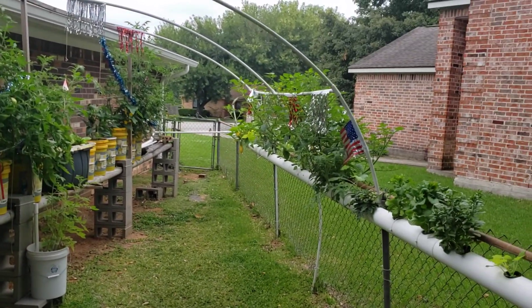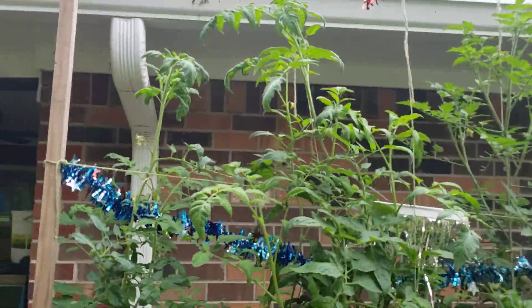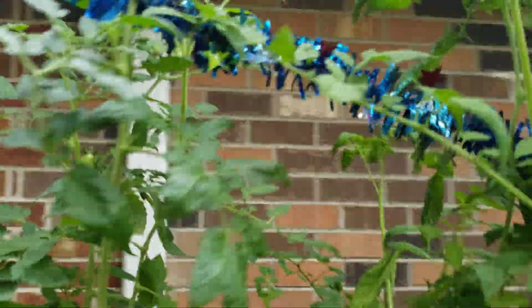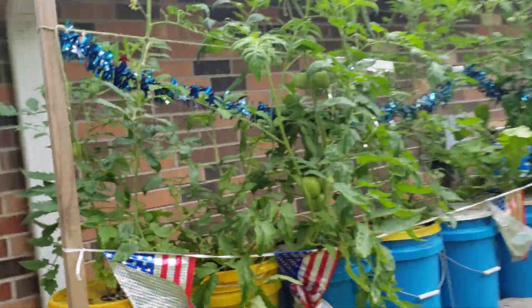I want to give a little update on our aquaponics system. We've got some pretty good-sized tomatoes. These on the end are aromas. Do you like our bird deterrents we've put up? We're trying to keep the birds off of the tomatoes.